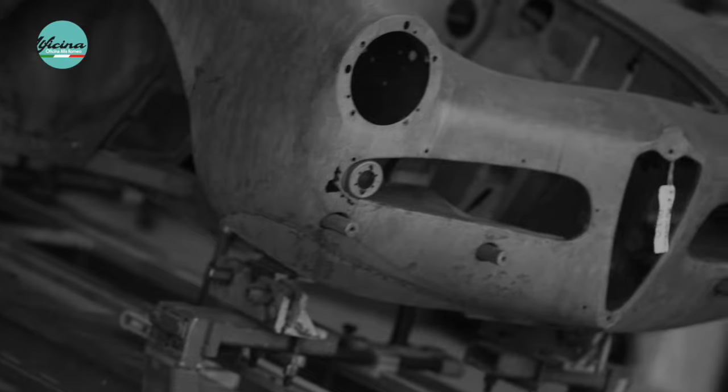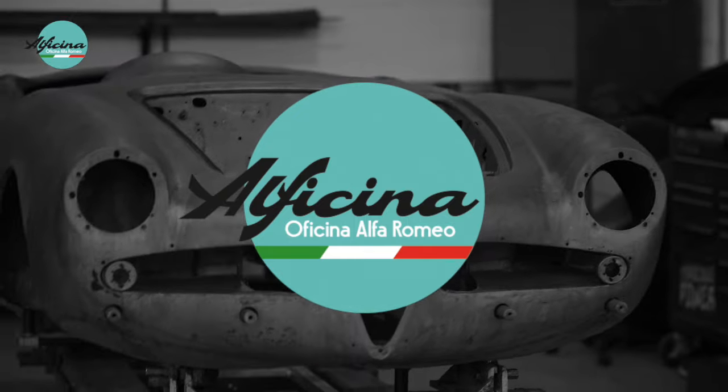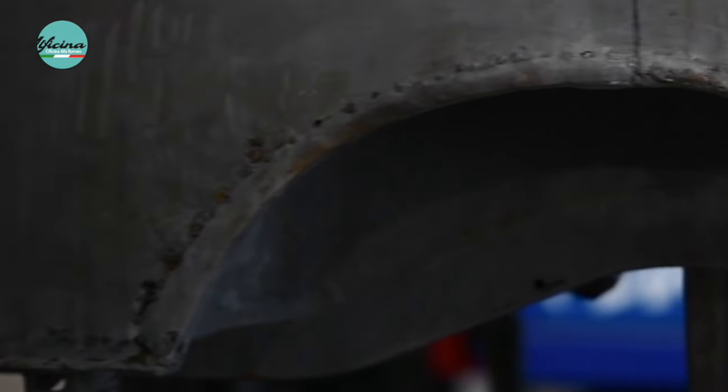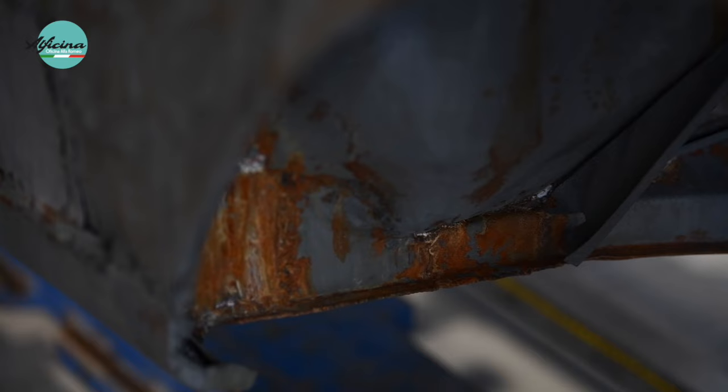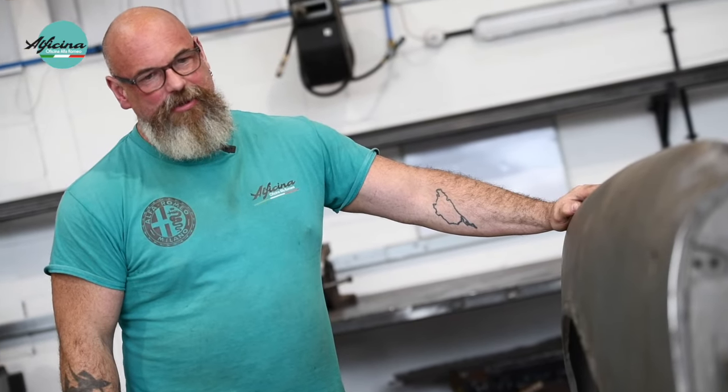There you go Rob, that's what we're dealing with. As you can see in this car, it's had a real serious life beforehand it came to us. It's had a lot of work, previous repairs and a lot of damage on this car.